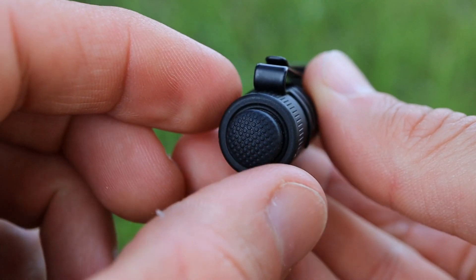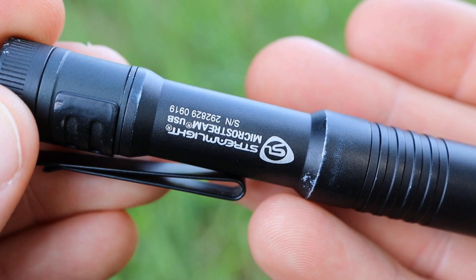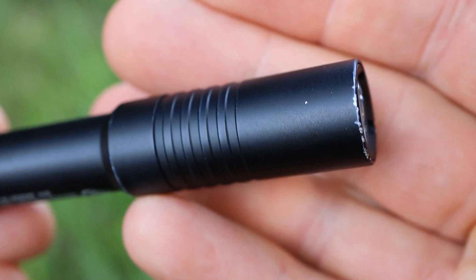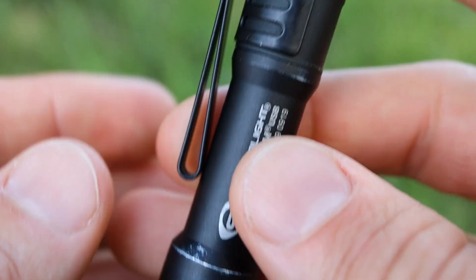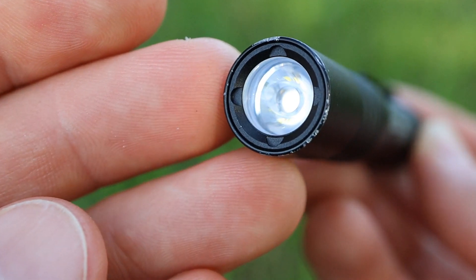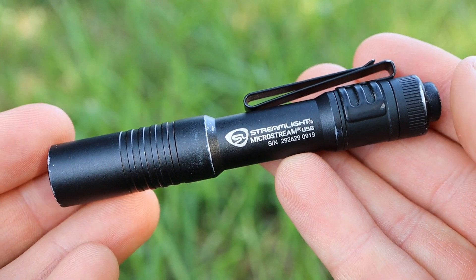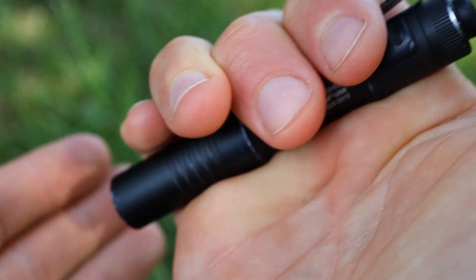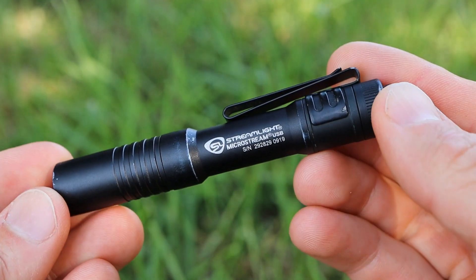The construction, build quality, and function of this flashlight are also positives. The anodized aluminum body adds durability — my black one, which I've carried daily for just over a year, has picked up a few dings and drops but the light itself is working perfectly. Even though it's a little beat up and scratched it definitely doesn't affect the performance, showing this is a durable EDC capable flashlight. I'm also a fan of the ease of operation — having a momentary mode is nice, as well as having two separate modes. Sometimes it's just better to keep it simple, and that's what the MicroStream USB does.